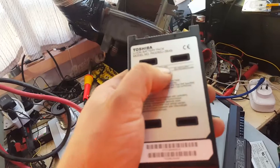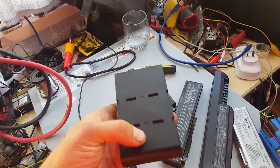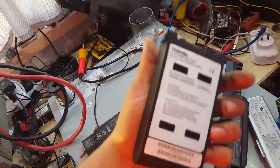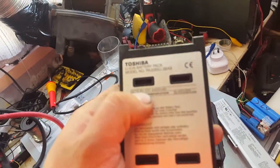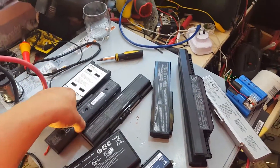Never had a Toshiba like this — 10.8V at 4400mAh. I'm going to say there are six cells in there. Some of them will use 10.8V as their voltage, some will use 12.6V, some use 11.1V — they're all different.